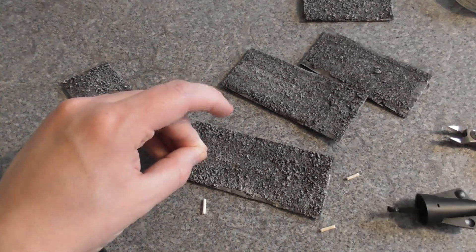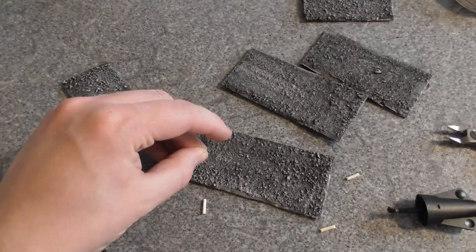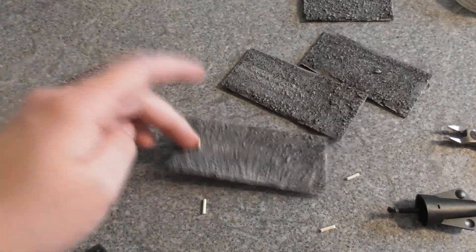I'm just holding that down — I'll no doubt glue my finger. Hopefully not. I'm going to glue these down and then come back. Yep, predictable — glued my finger.